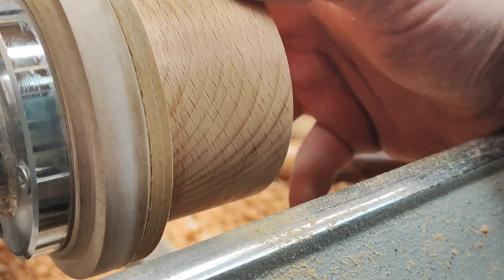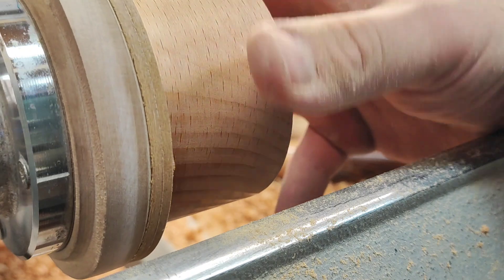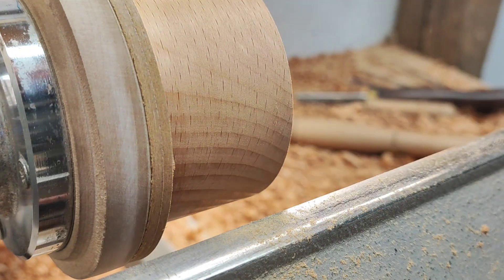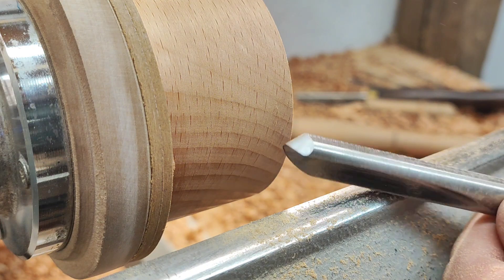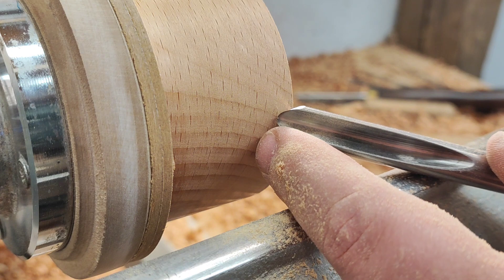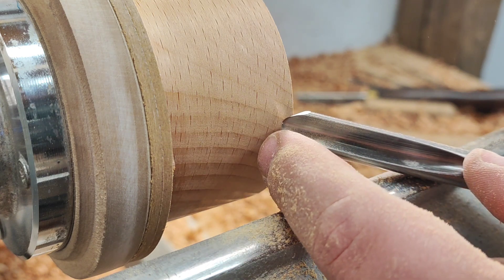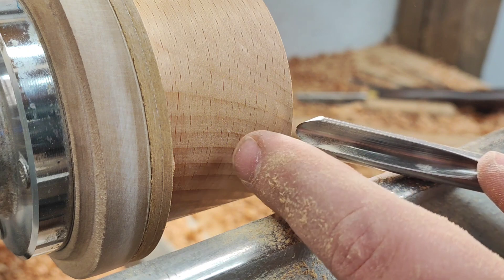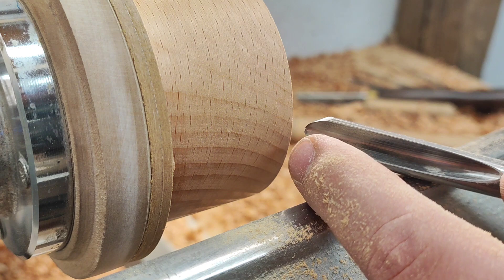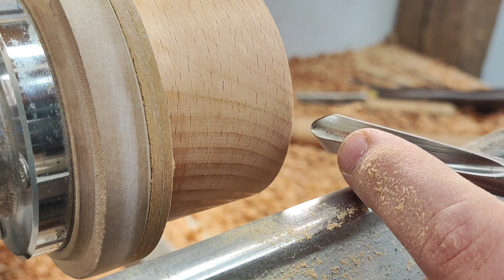You can see how nicely burnished and clean — no tear-out — the surface is. So that's a push cut riding the bevel. I'm using the nose of the tool to make the finishing cut, and the wing to remove the bulk of it. It's similar to a 40/40 grind, except in this case the wing is longer — this is just the way I prefer it.